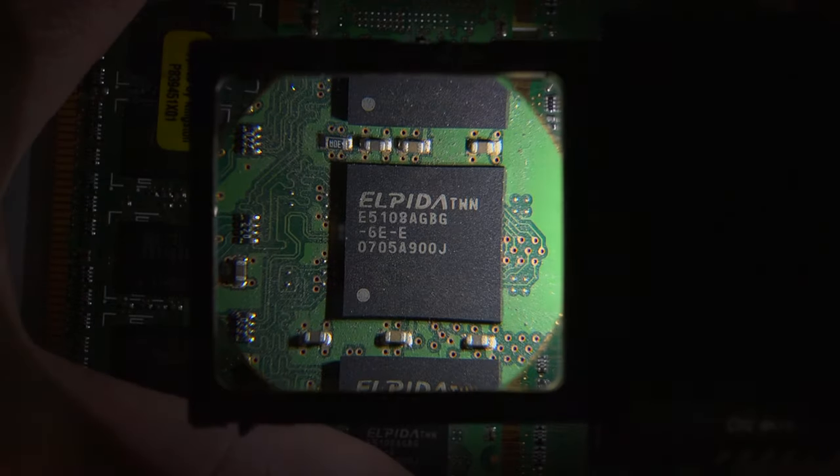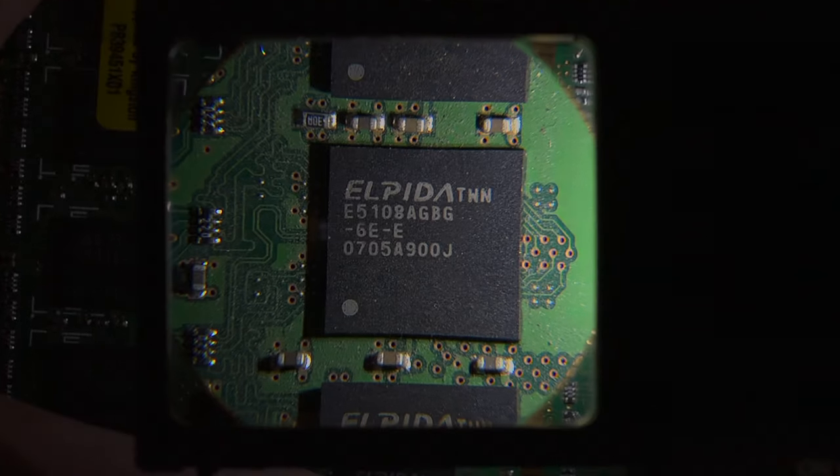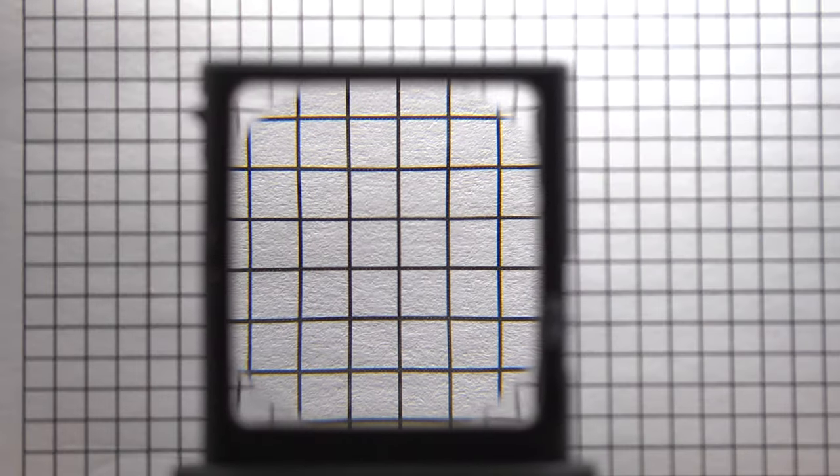The lens itself is aspheric. This is a lot different from your standard magnifier lens. 95% of magnifiers are made using a double convex lens. These get the job done but display a bit of distortion near the edges of the lens. With the Lumipop's aspheric lens you'll have an image that is completely distortion free.